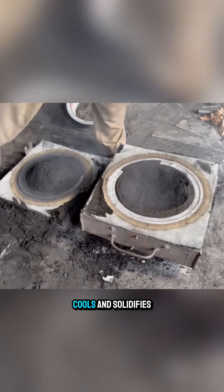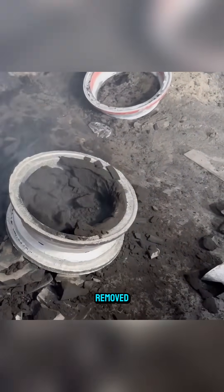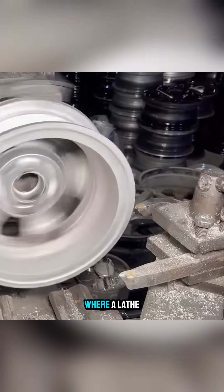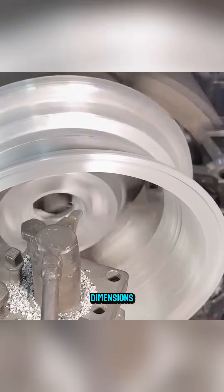After the metal cools and solidifies, the mold is broken away and the sand is removed, revealing a rough casting. The casting is then taken to the workshop, where a lathe begins removing excess metal layer by layer until the surface reaches the required dimensions.